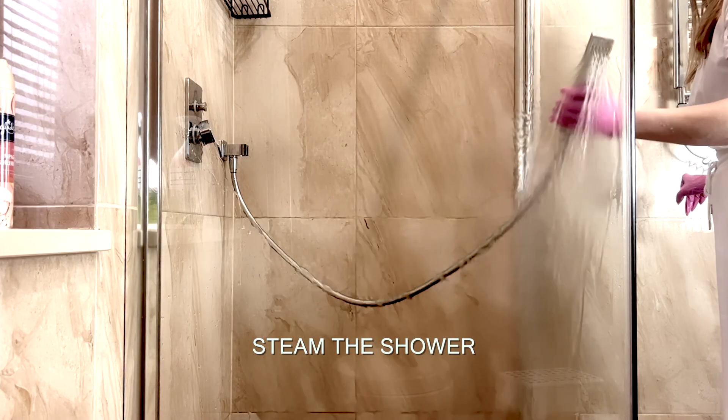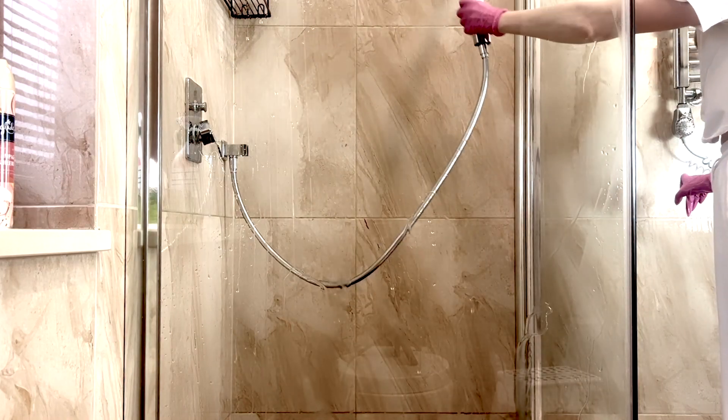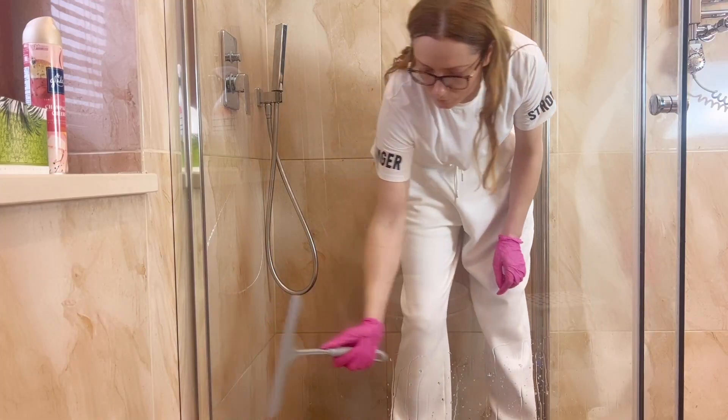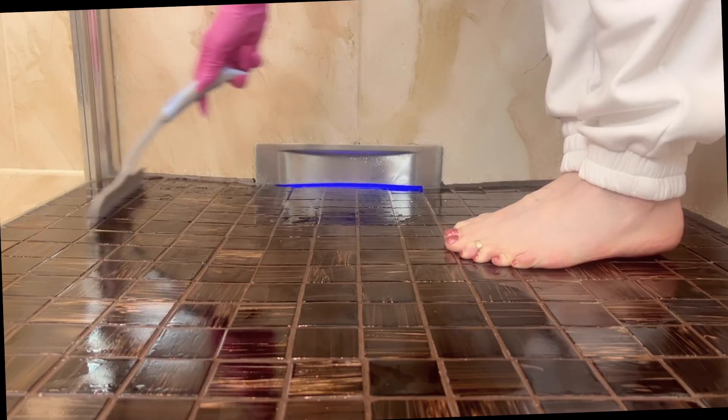It's always a good idea to steam your shower first, as steam helps loosen up any buildup. For the sake of this video I did it last so the steam wouldn't fog the camera and my whole bathroom wouldn't turn into a hot sauna.